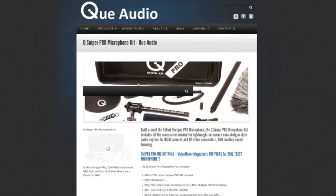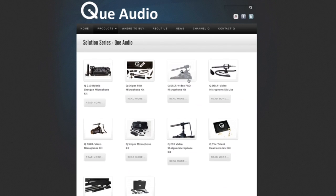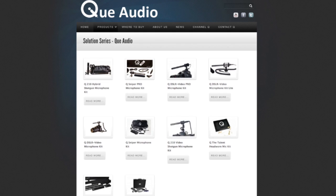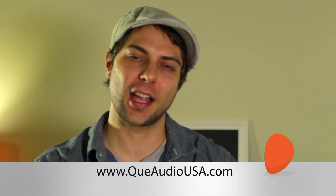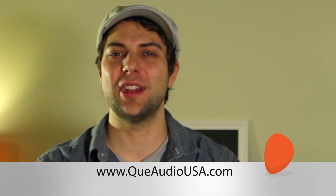If you're looking for a good, all-around lightweight and flexible micing option, then you might want to check out Q-Audio to see if what they offer might fit your budget and your specific needs. For more information on the Q-Sniper Pro Mic Kit, visit QAudioUSA.com. Thanks for watching. I'm Jonah Gelso. I'll catch you next time.